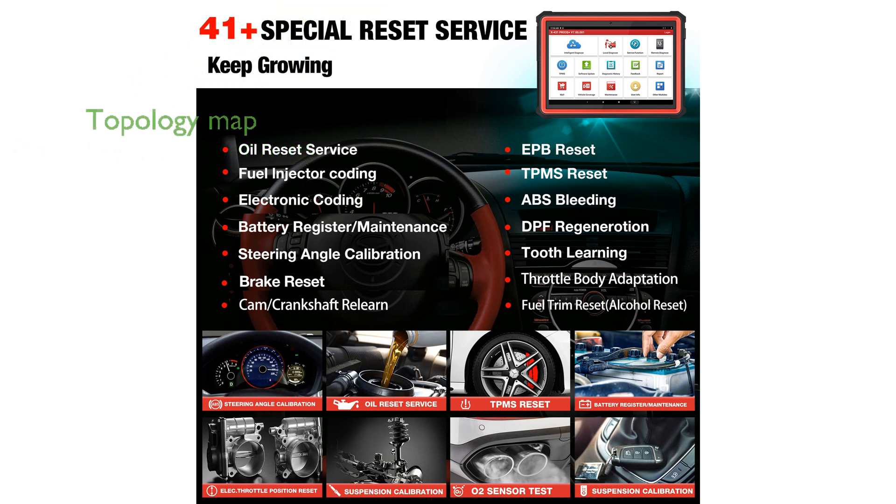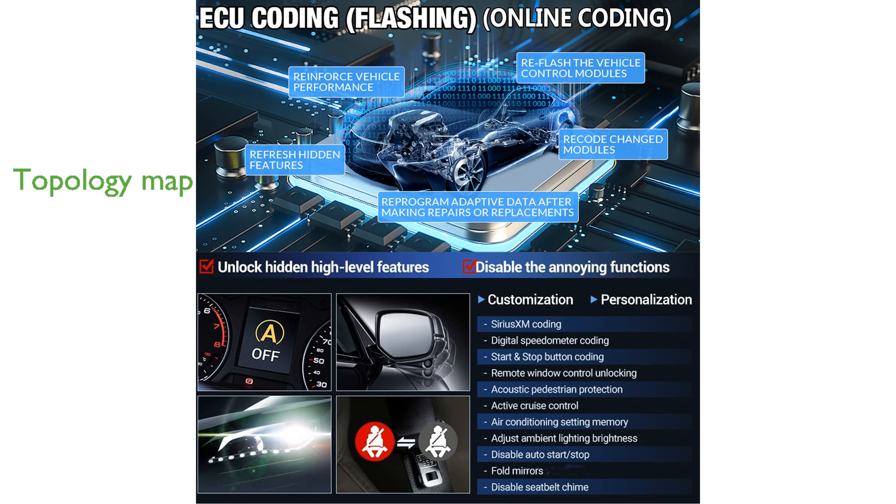With its topology map, users can easily visualize the communication structure between different vehicle modules, simplifying the diagnostic process. Supporting up to 25 languages and covering 99% of vehicles worldwide, this scanner is versatile and user-friendly, catering to a global audience.